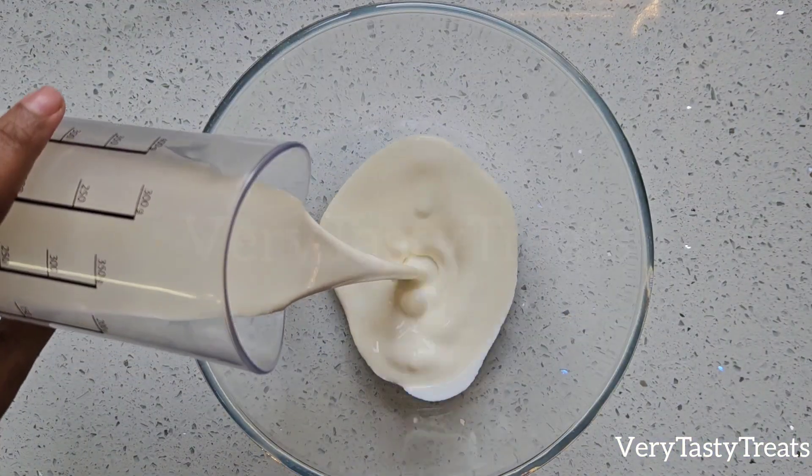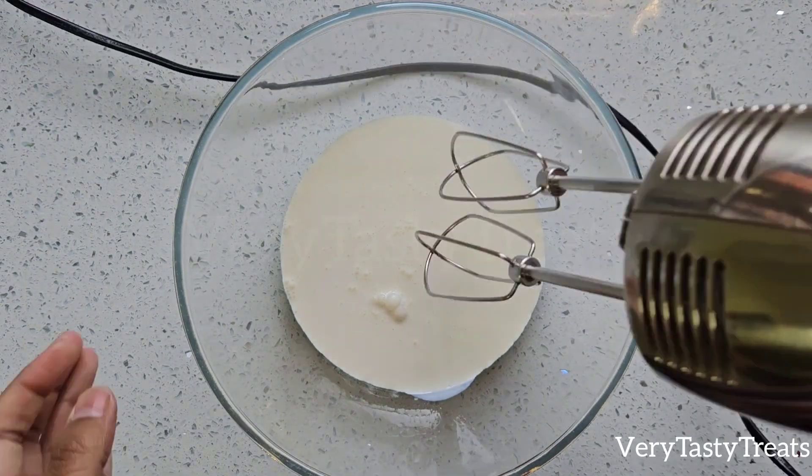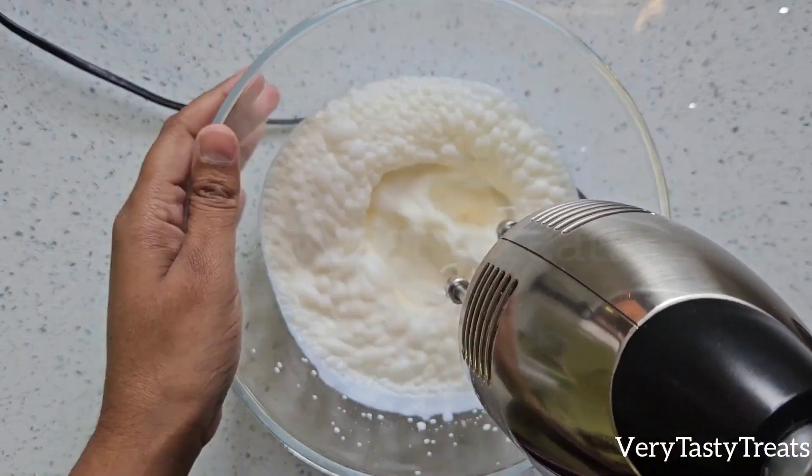While the cake is baking, add 200ml of cream into a bowl and beat on high until it forms stiff peaks. Then set it aside till needed.